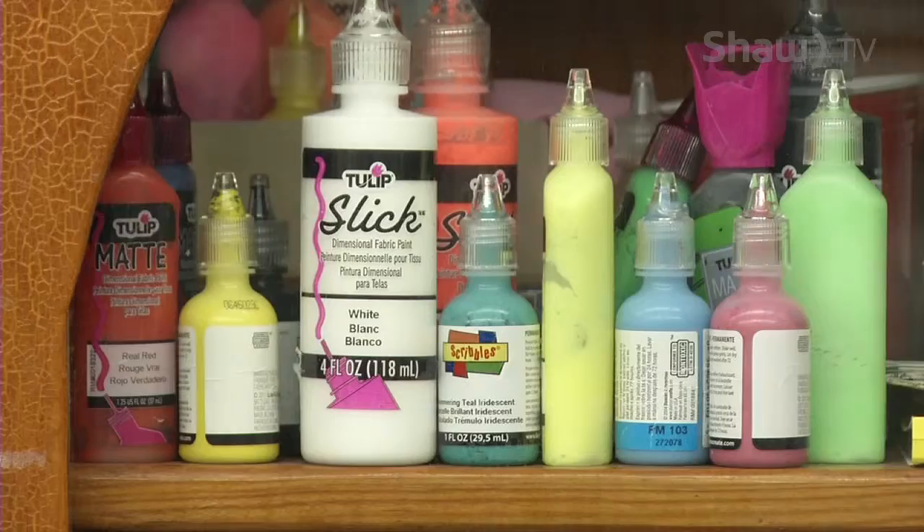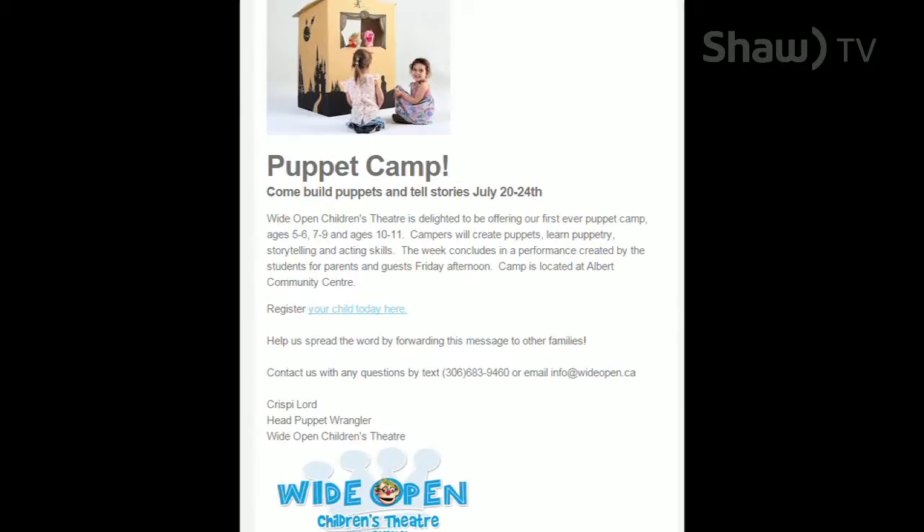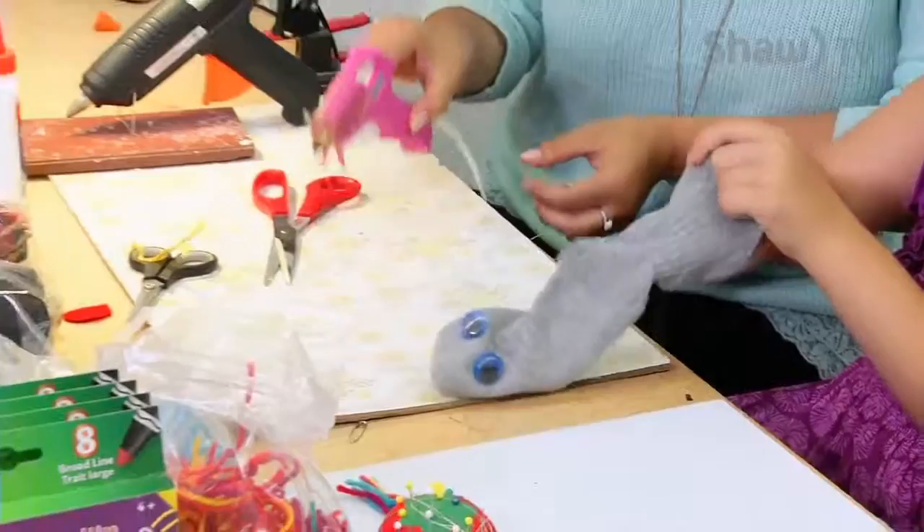Today we're making a sock puppet, so you can get either an old sock or a new sock, and craft supplies — very cheap and affordable at the dollar store. So these are some of the activities that the kids will get up to at the upcoming puppet camp, coming up on July 20th to 24th.